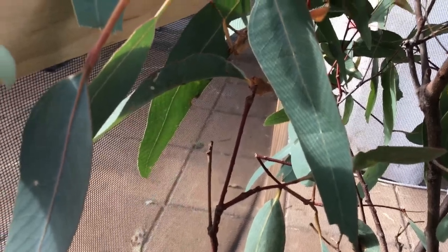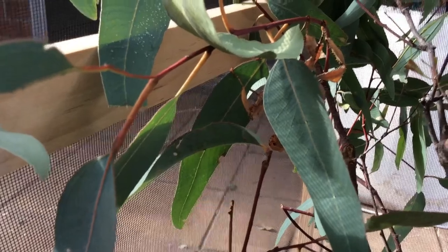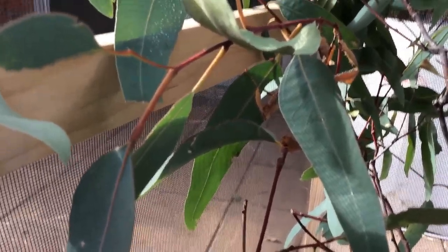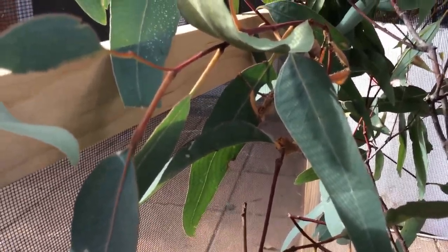You can find this insect in northern Queensland, a bit of Brisbane, and a little in Sydney. There aren't many of them in Sydney because the currawongs come and eat them.